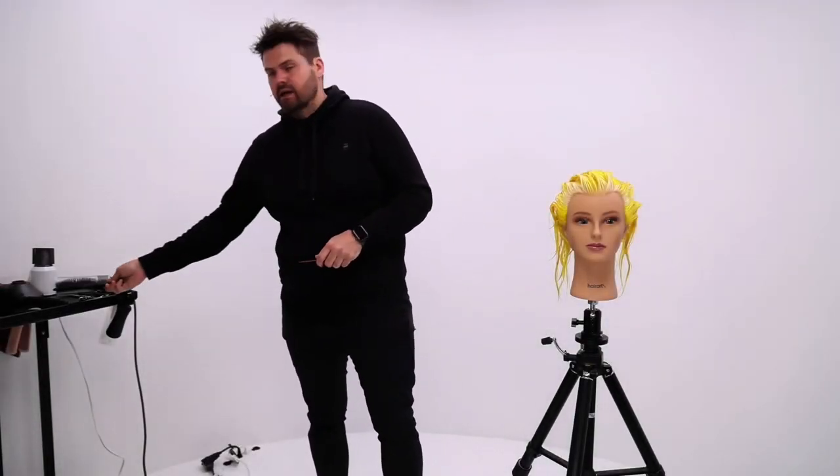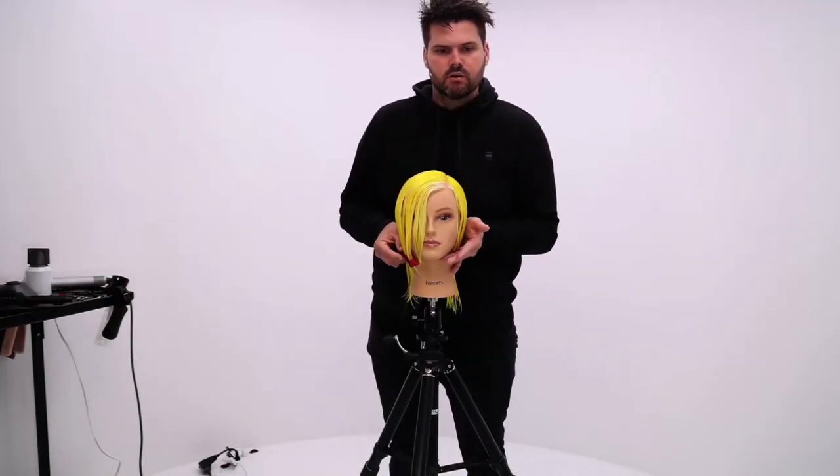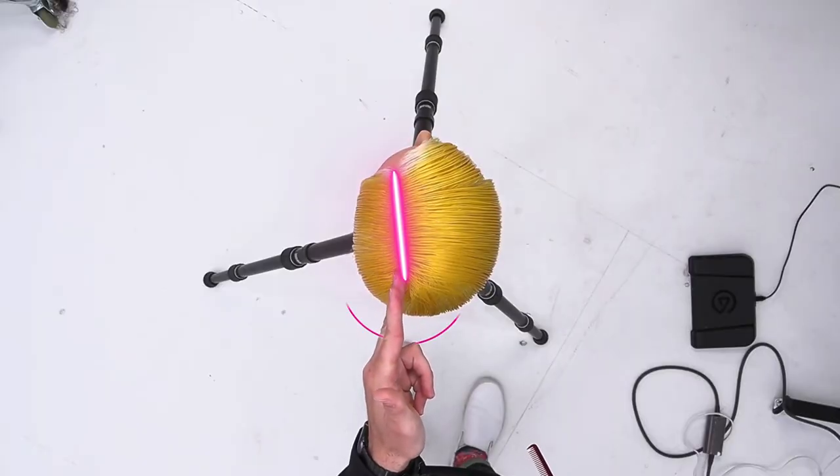Today we're going to be focusing on cutting a graduated bob. You actually cut the outer perimeter later. We're going to go almost like with the jawline a little bit, and once I get back to that crown,